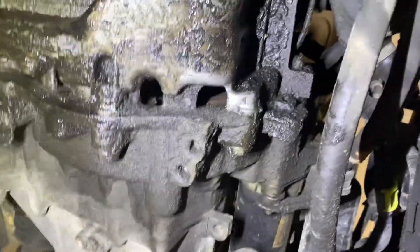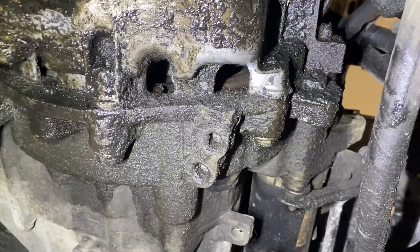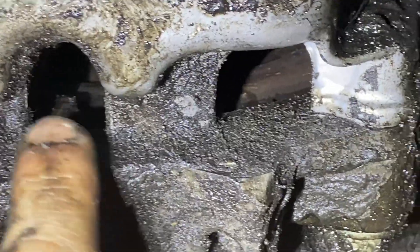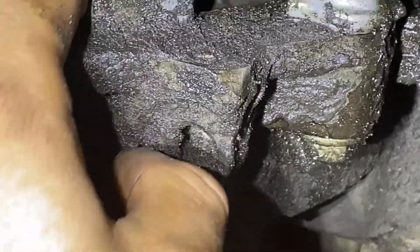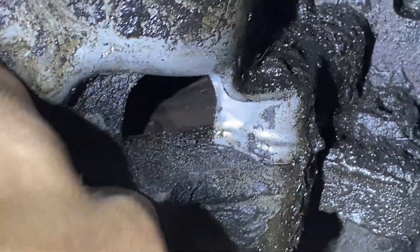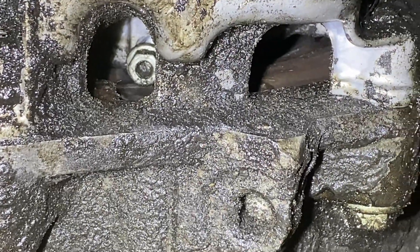Another issue you might run into is the bolt is loose but it won't come out. The flywheel actually has a cut-out, so you can just kind of see the edge of the flywheel — it's shaped, cuts out, and then back in. So you can wiggle the bolt out and around the flywheel.